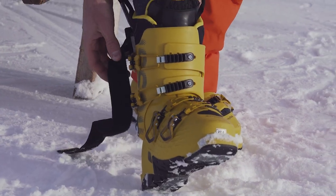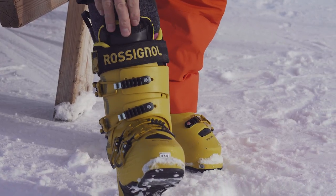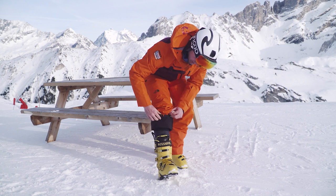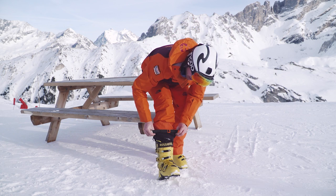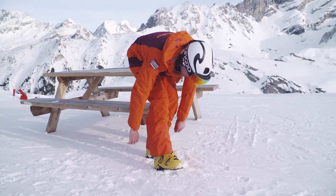The last thing is the Velcro strap. You want this to be nice and snug, just bringing the tongue into contact with the shin. Once you've done that, the elastic of your trousers can go over the top of the boot — that will keep the snow out and you're ready to go.